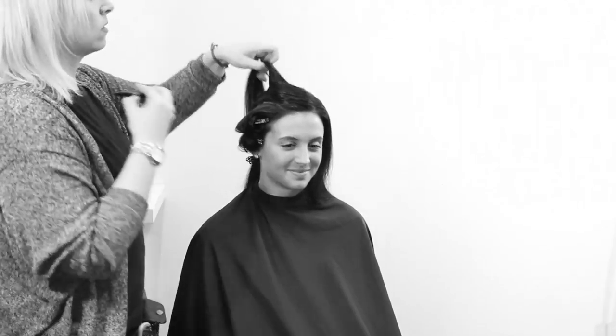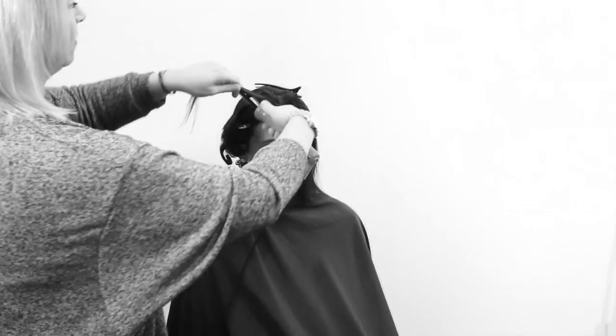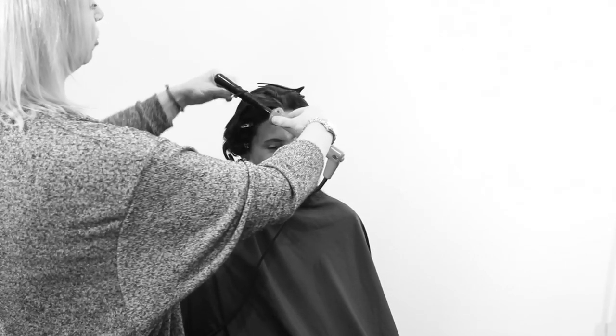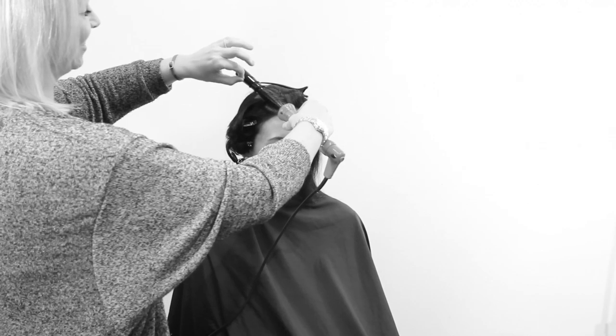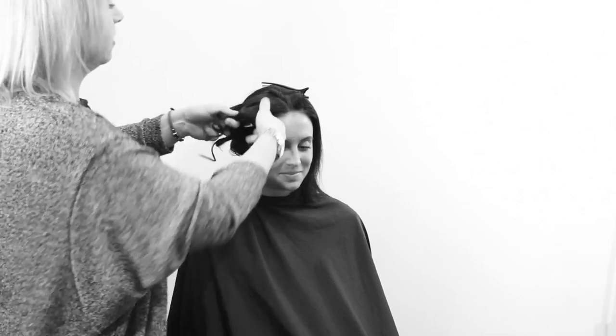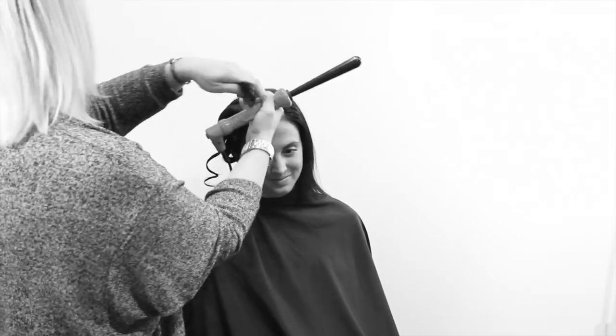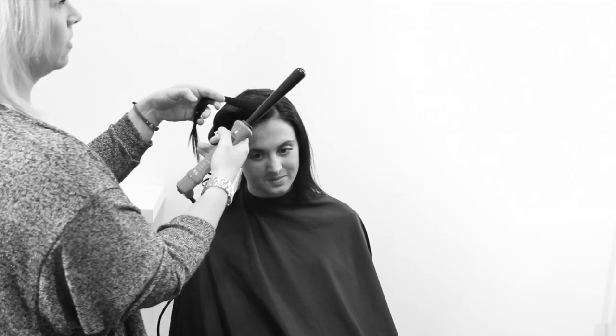We power dried her and put maybe a little bit of a mousse or a blowout spray in her hair. We're definitely using a wand — the one I'm using is larger at the top and smaller at the bottom. You can use either way, whether it's a cone or a rod that's smaller at the top; it's just going to give a slightly different definition to the curl.